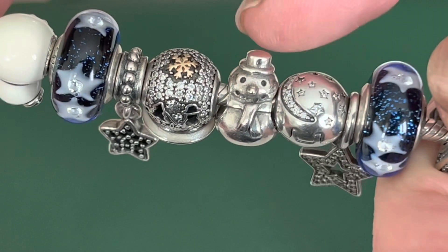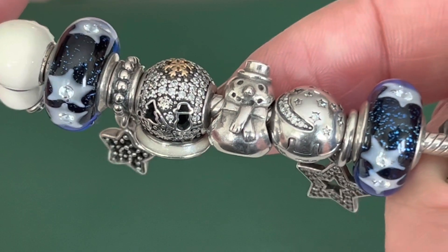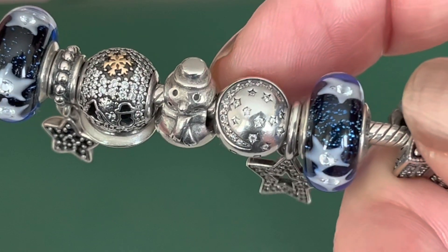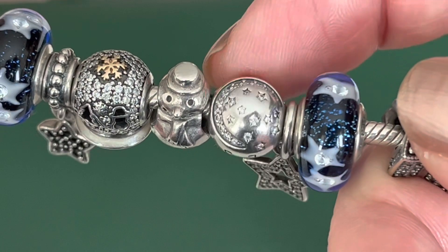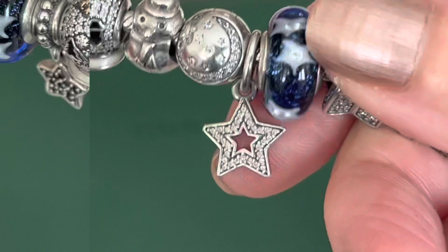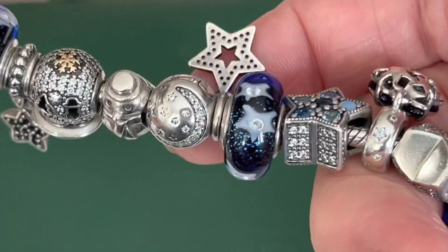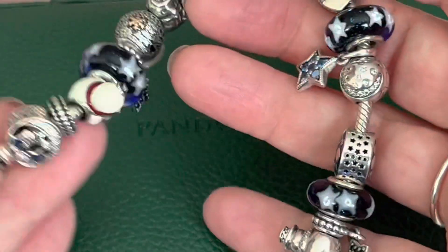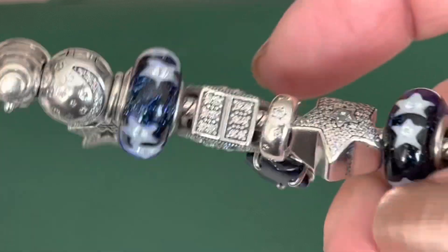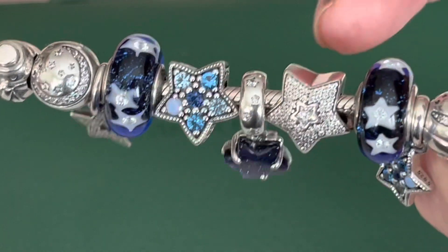This is the original Pandora snowman. He's so cute — I love the original charms. There's something so vintage about them. He's got oxidized details for his mouth and his eyes, a little scarf and hat. These clips are retired — I am starting to gravitate more towards the round clip shape. I believe these are called twinkling night clip — it's got the stars and the moon and repeats on both sides. Then next we have a pendant — it's the star pendant. It's got the cutout in the center with the CZs, and then the back is just plain. Another one of these Muranos — I believe I have four of them on this bracelet. These are my favorites of these Muranos — it's a little bit bigger in size with a little bit more sparkle to the background.